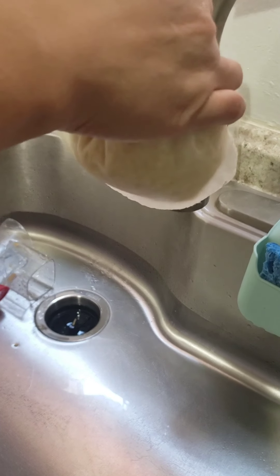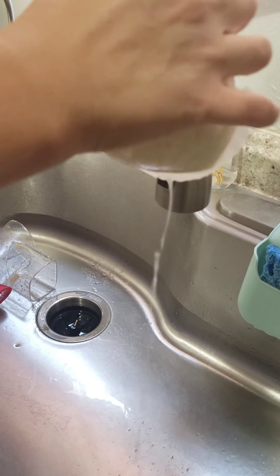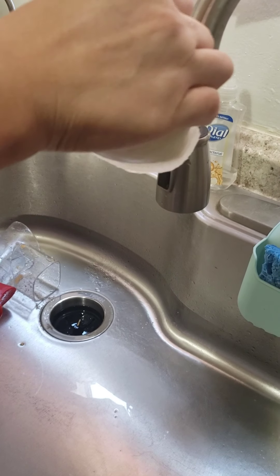I'll show you here — this is all the water that's going to come out. Just squeeze it out. Still a little hot but not too bad. Just continue to do that until all of the water is drained out.